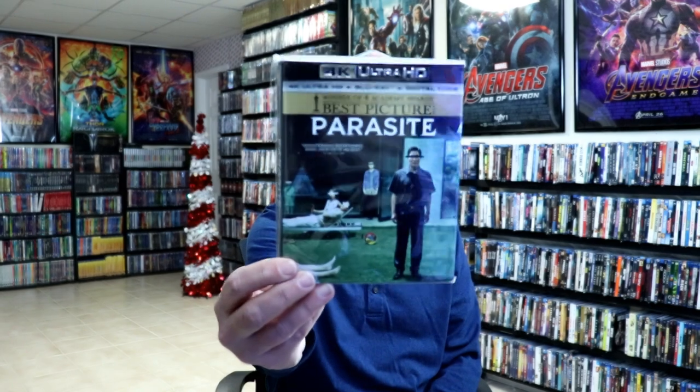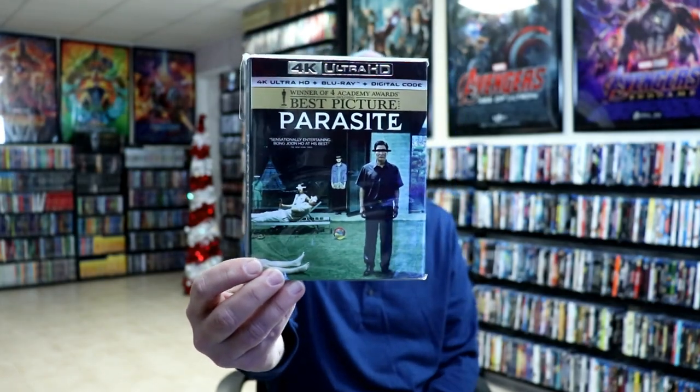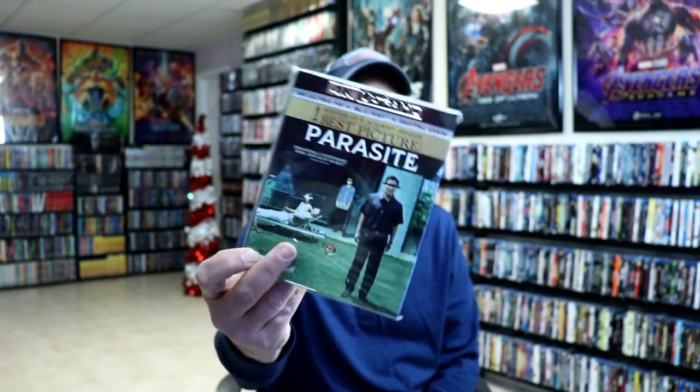I also wanted to take time to tell you a little bit about my Parasite collection. I purchased the Blu-ray back when it was released - it was bare bones, only had the movie in it. I actually saw the movie in the theater and really enjoyed it - it was probably one of my favorites in 2019. They did release it in 4K, which I ended up getting and selling off the regular release.